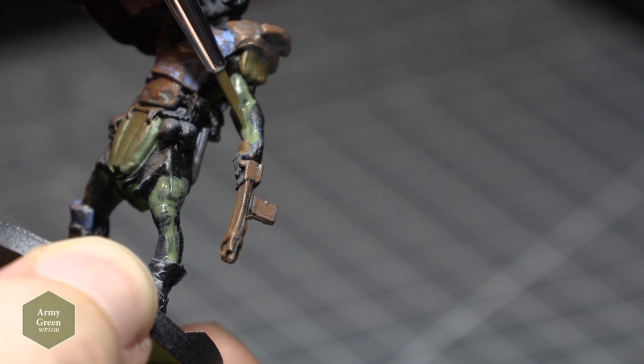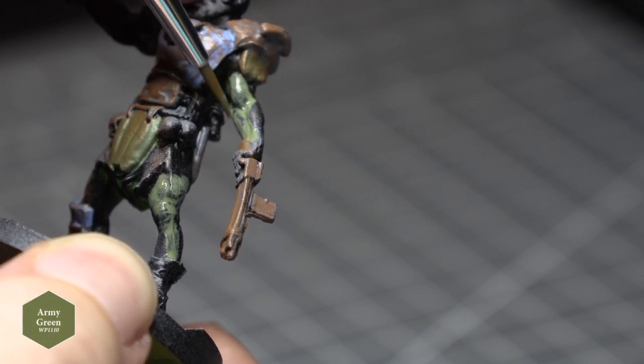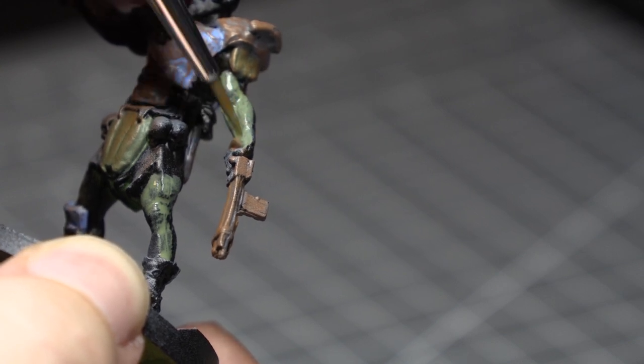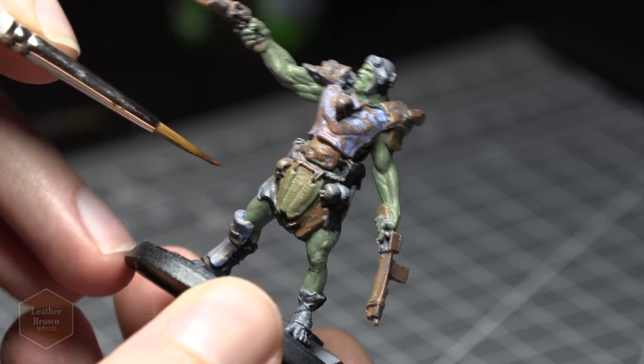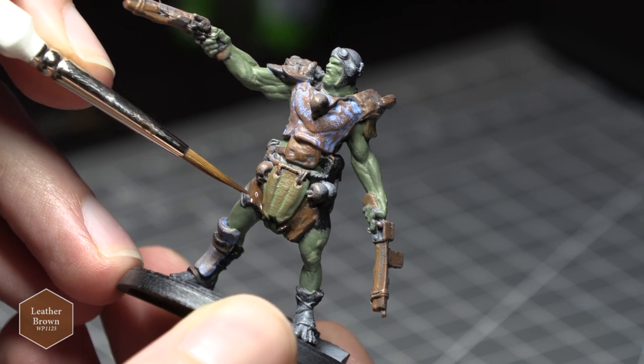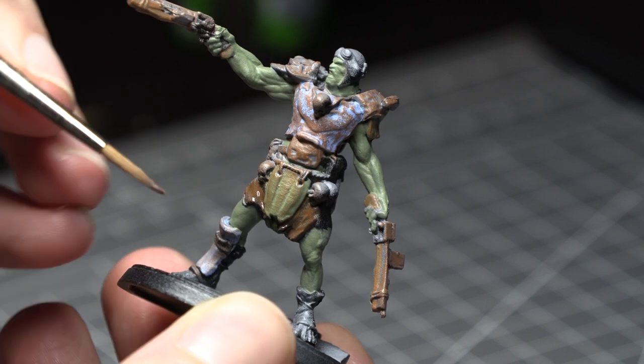Next I took Army Painter's Army Green and began painting the skin of the Super Mutant. I then took Army Painter's Leather Brown and applied this to the clothing, and applied some Army Painter's Skeleton Bone to the skulls you'll see adorning some of the models.